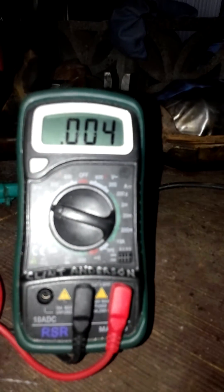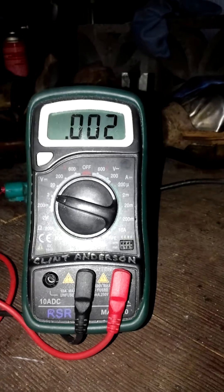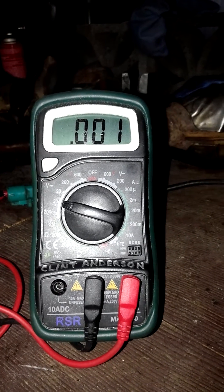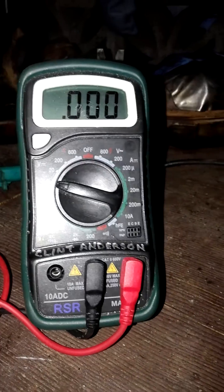Let me show you this bad O2 sensor. An O2 sensor is supposed to get down to zero fairly quickly, but this one has taken a good amount of time to get to zero and doesn't quite get there. I'll show you what happens when I heat it up.